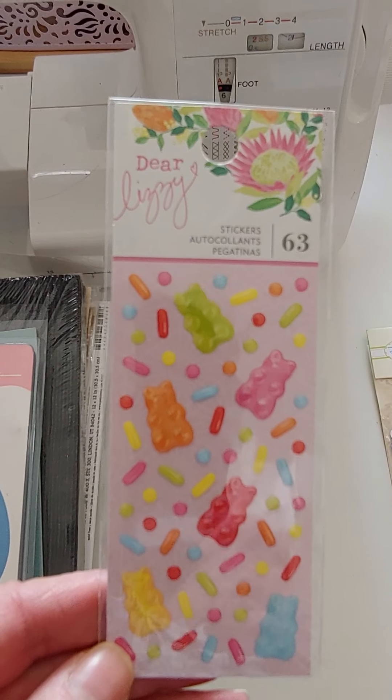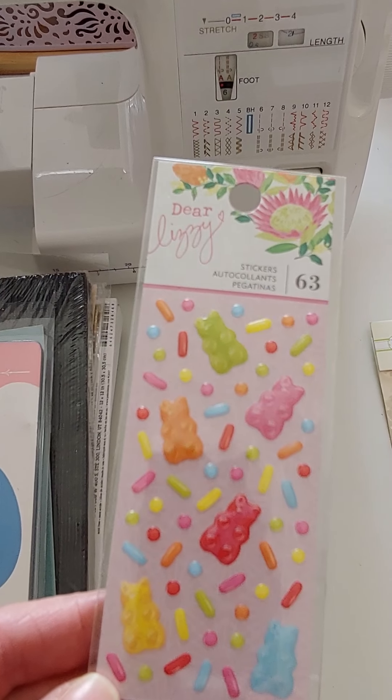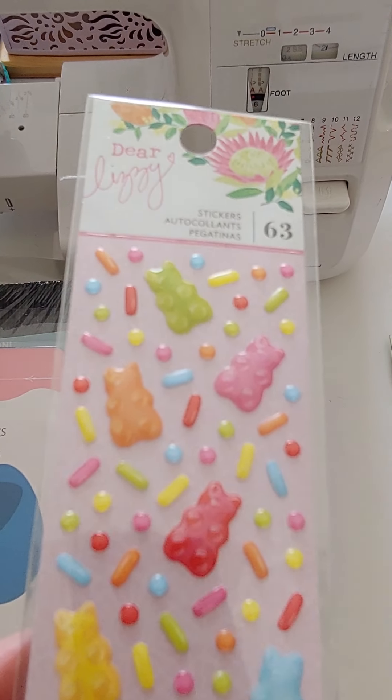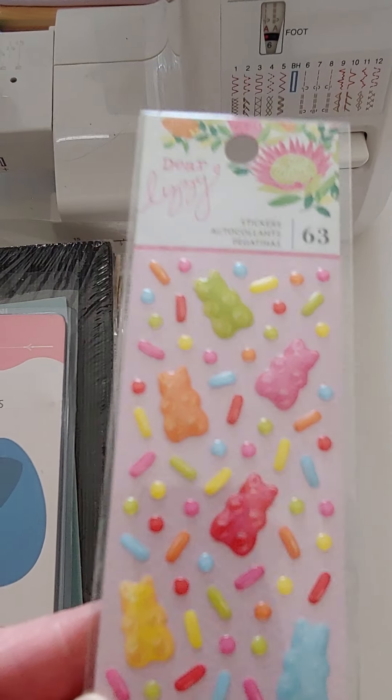I have some more of these Dear Lizzie 63-piece little sprinkle things. These are really cute because they have little sprinkles and little bears. Super cute. Those are $2.